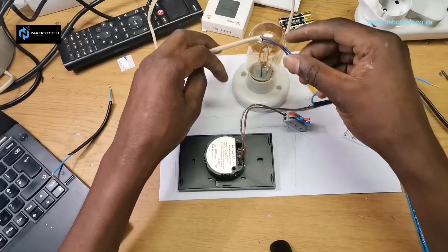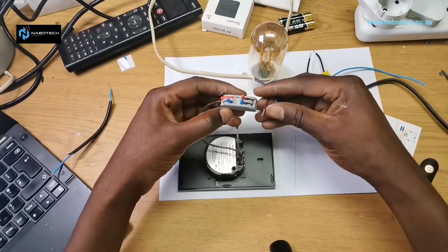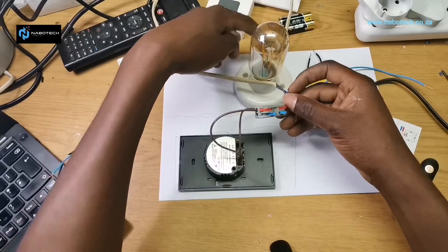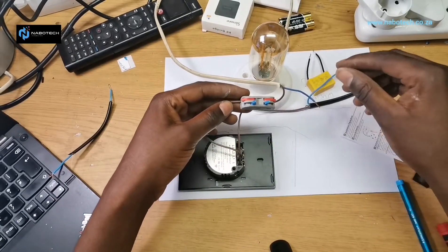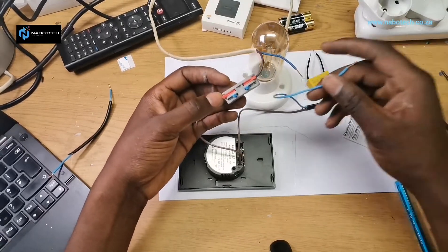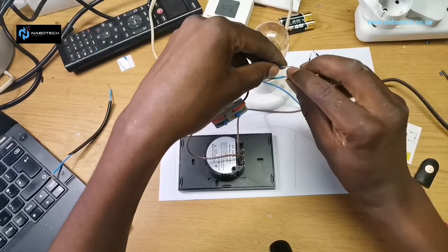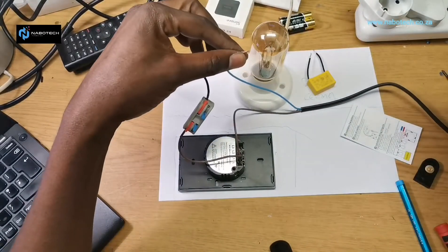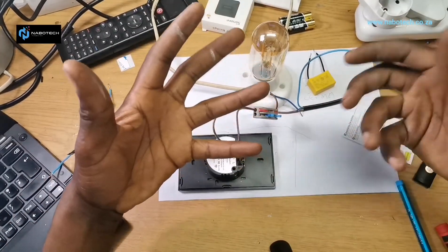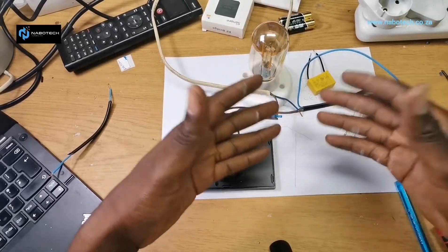Remember, this is the neutral coming from the DB, and now we have the return. This is at the light — so there we go. To explain how it works: if this were a manual on/off switch, we'd have our neutral already and put on the switch and everything comes on. But now we need to put the capacitor in to complete the circuit.